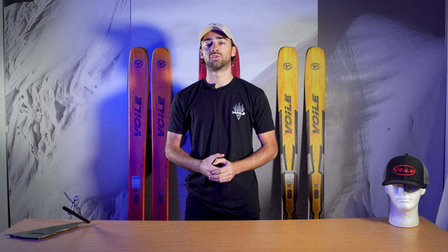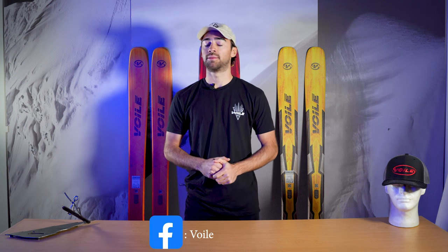Thanks for tuning in. If you have any more questions, feel free to hit us up on any of our social media channels. You can find us on Twitter and Instagram at ValetMFG and on Facebook as Valet Manufacturing. We look forward to seeing you out in the backcountry safely and responsibly.